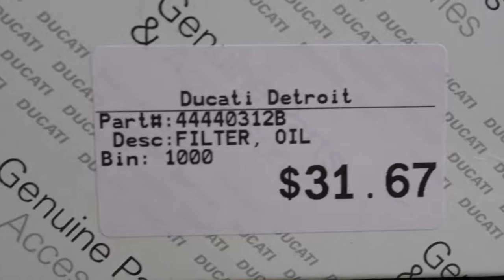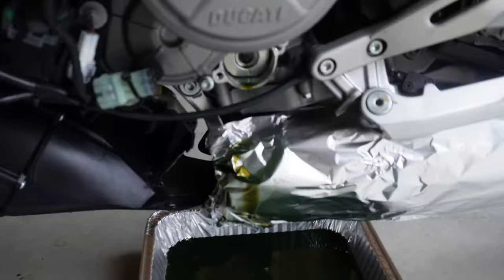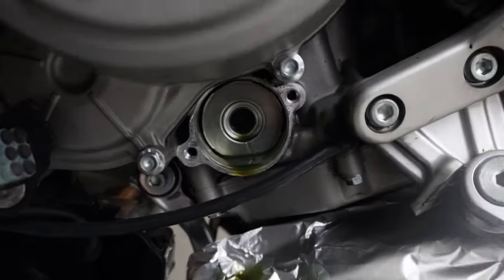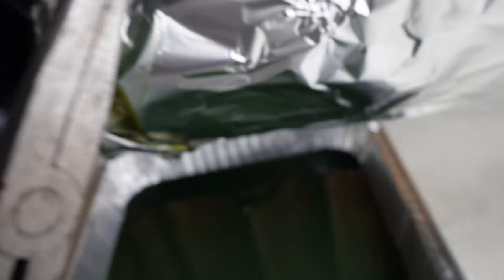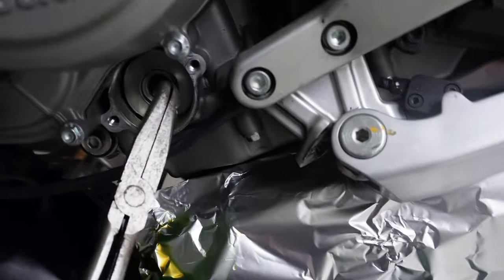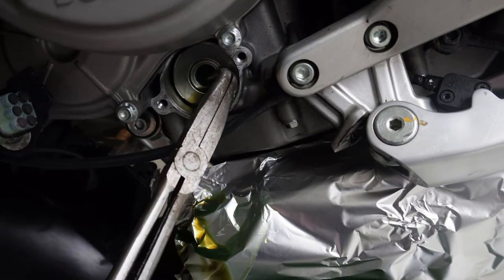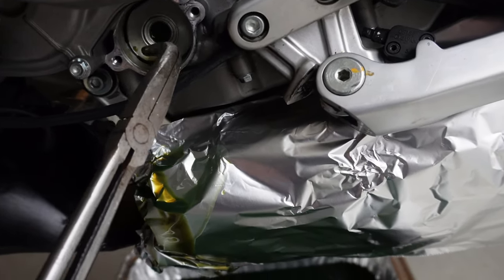Here's the part number for the oil filter if you want to go ahead and screenshot that. Your filter is on right in there. I normally take some bent needle-nose pliers, feed them in, push that plastic/rubber piece in, hook the pliers behind it, and just pull it right out — it comes right out.